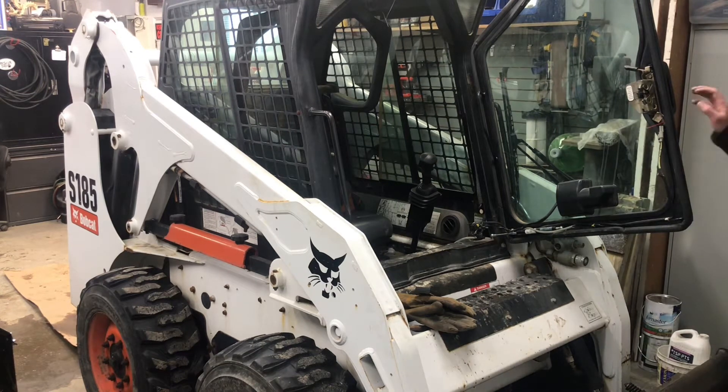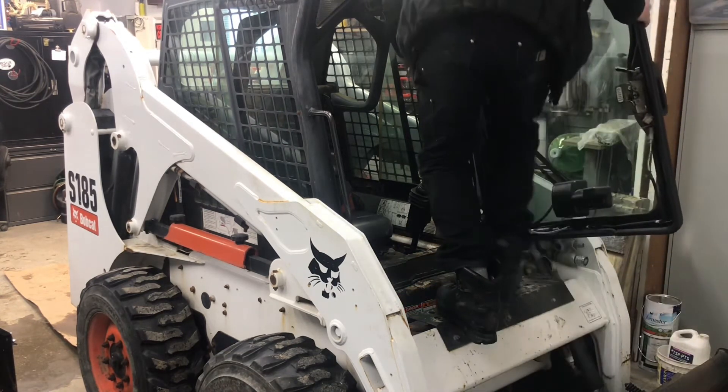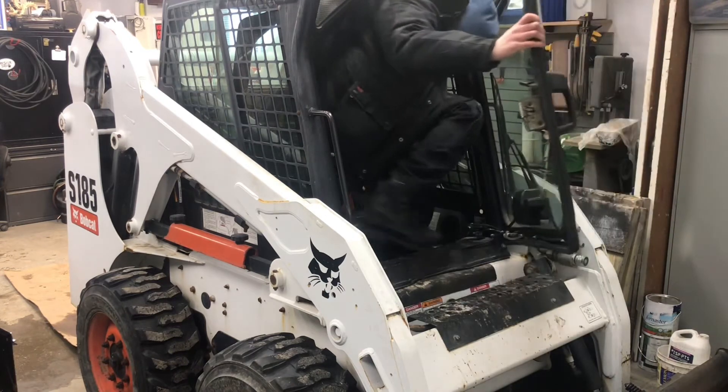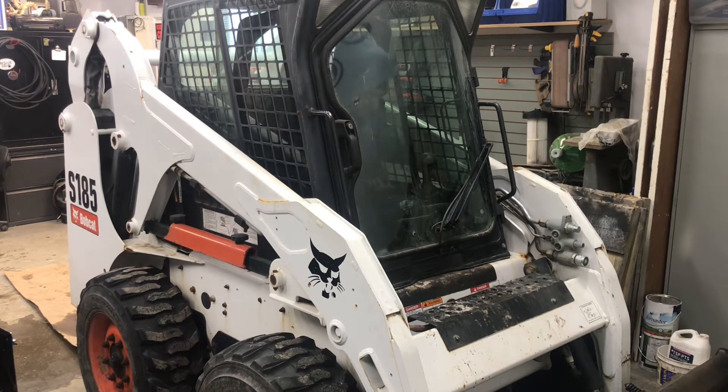There's a whole bunch of snow to move, and there is a heater in the Bobcat of course, but it's a little bit drafty. After a couple hours it does get chilly in there — you freeze your feet and fingers generally. So I'm going to just try it with this jacket and see how it goes.